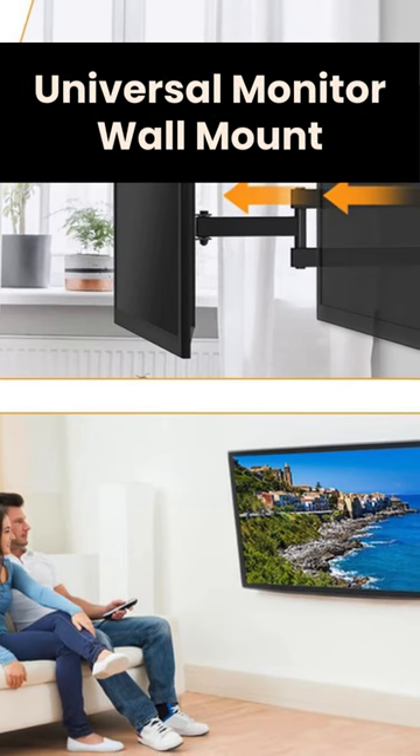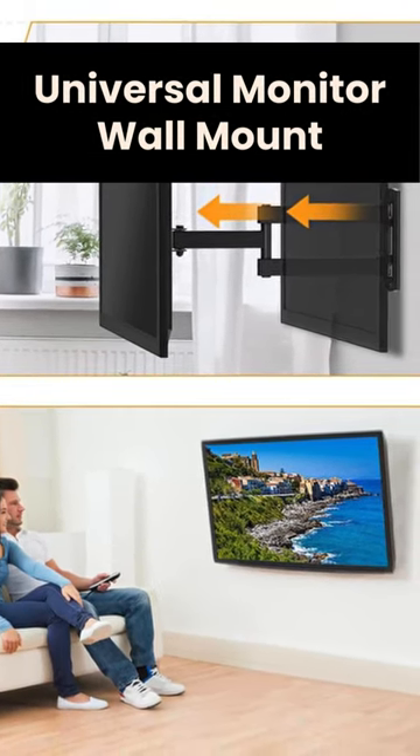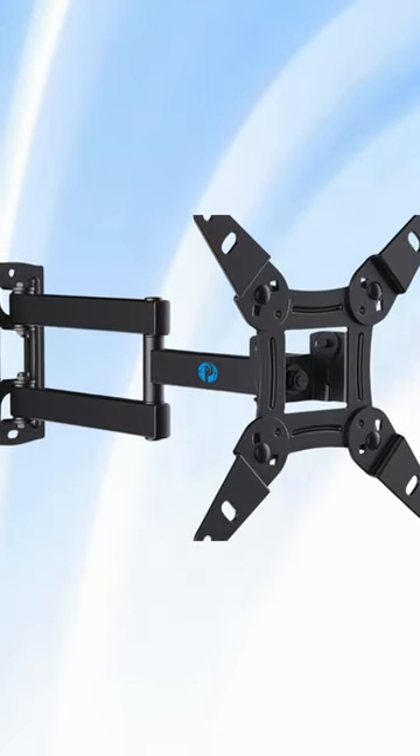Universal Monitor Wall Mount, ideal for large computer monitors and ultra-wide monitors with VESA patterns. Use it as a full motion monitor wall mount to clear up desktop space and for ergonomic computer screen installation to improve your posture.